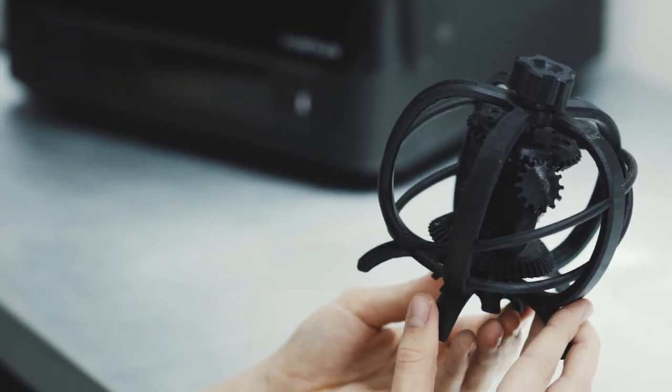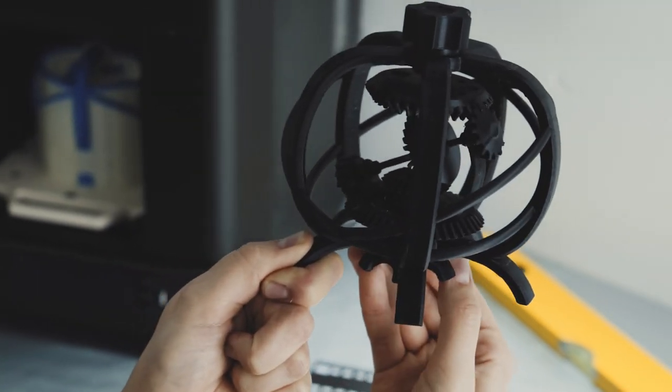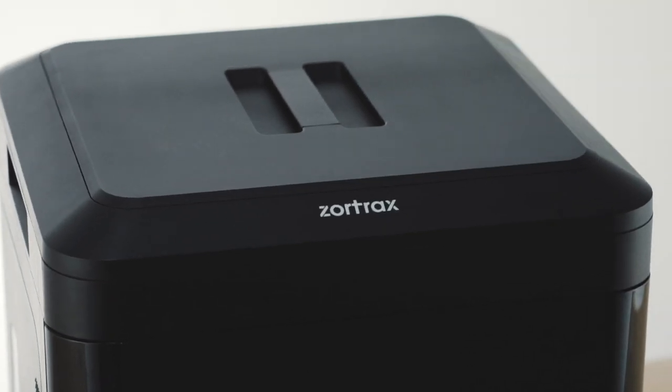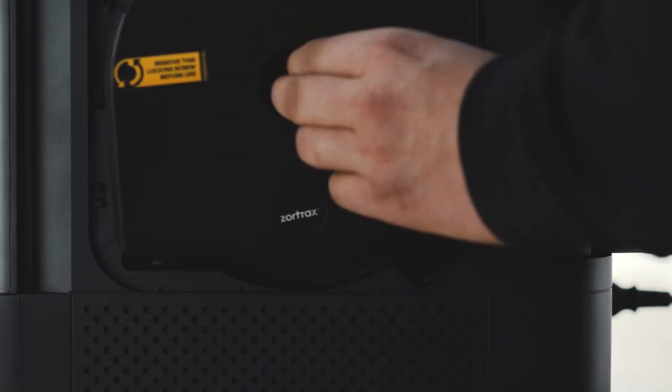What if your 3D printer could print moving mechanisms in one go? It's possible with the LPD Plus technology we've developed for Zortrax Inventure.